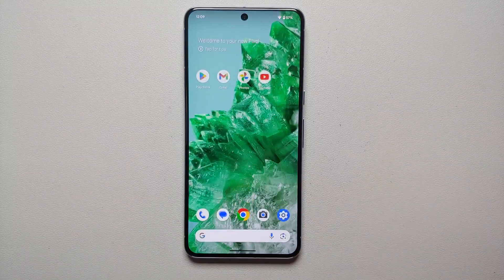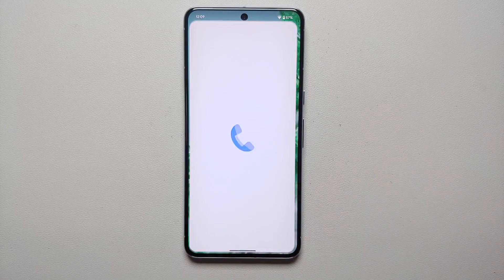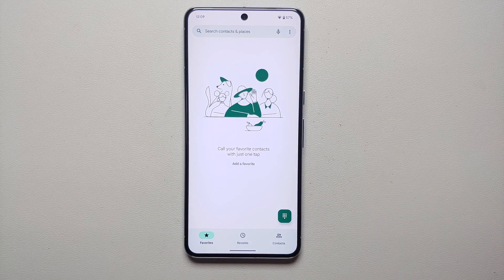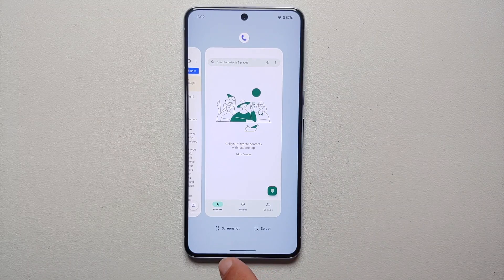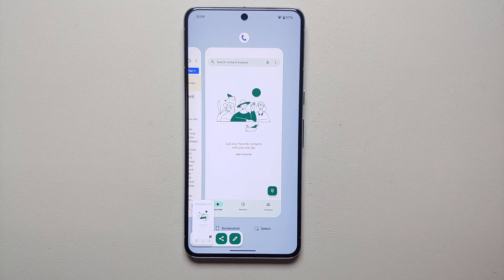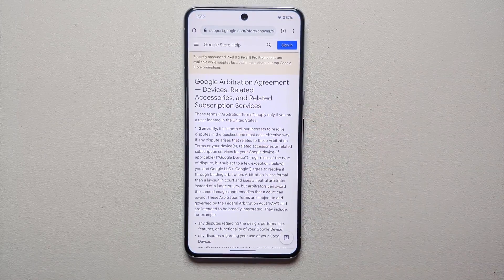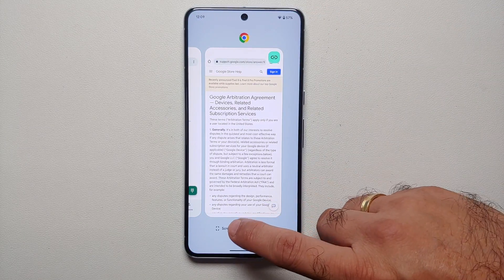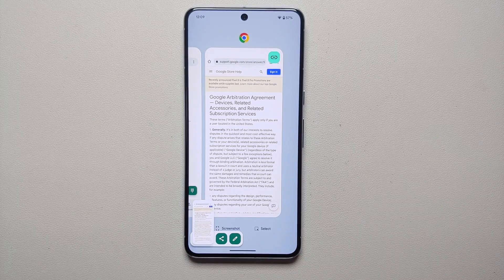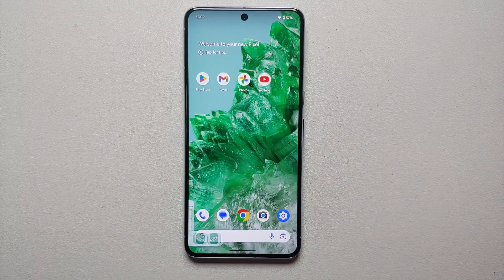The second method of taking a screenshot on the Pixel 8 and Pixel 8 Pro is through Recents. Let's say we want to take a screenshot of the Phone application — you open the app, then swipe up and hold, and you can see on the bottom you have the option of Screenshot. Screenshot was taken without any issues. The only downside of this method is that if you have a page with a lot of content and you go to Recents, you do not get the option of 'Capture More,' which you get with the button combination.